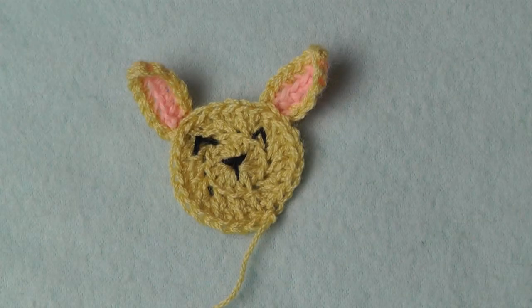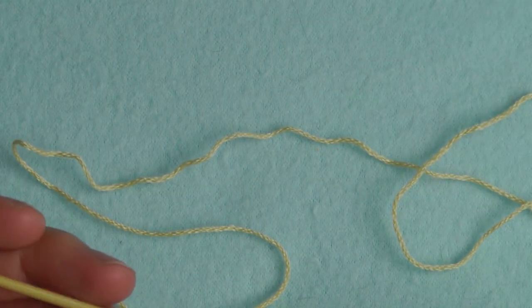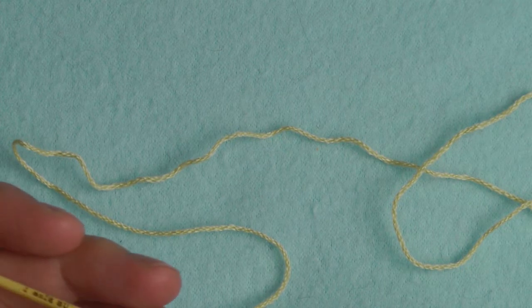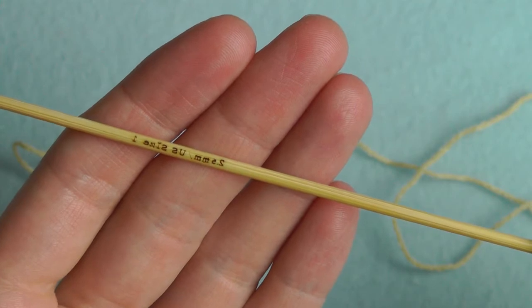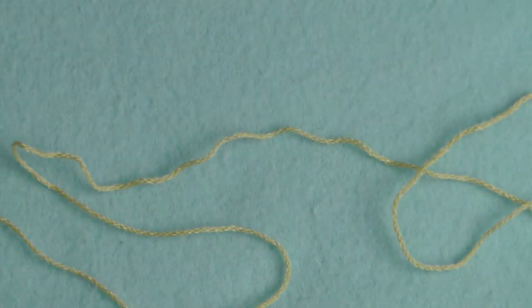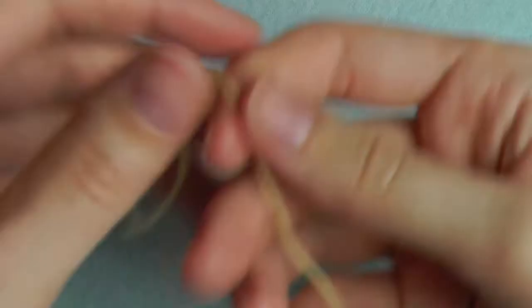Hi everyone! This time I will show you how to crochet a bunny. You can use any yarn you like and a matching hook for this tutorial. I'm using a 2.5 millimeter hook, and we will start with the magic loop.